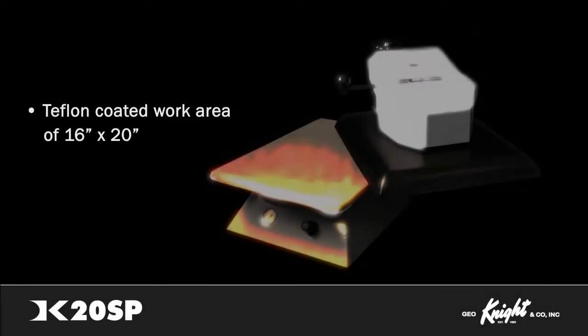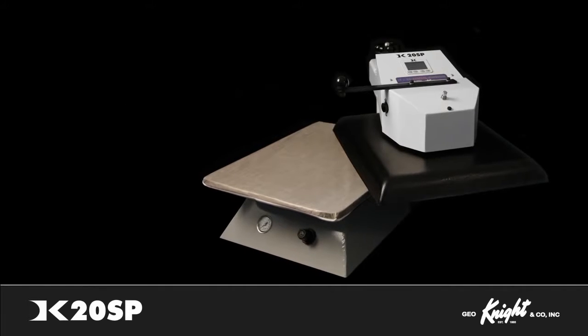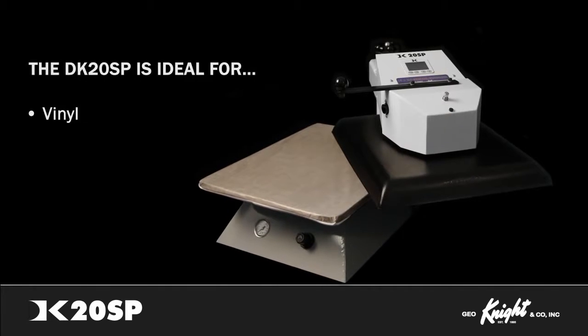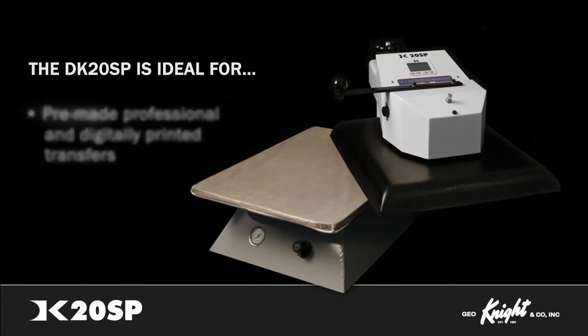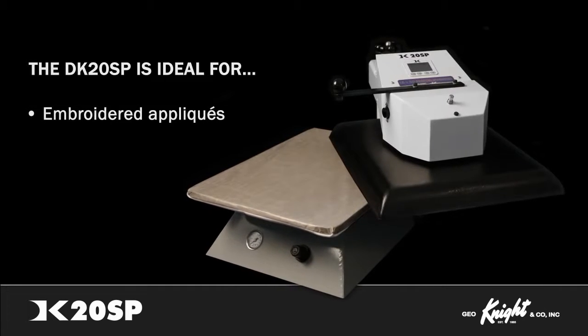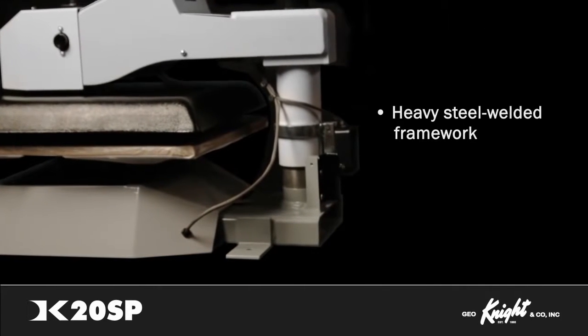With the work area totaling 16 by 20 inches and a Teflon-coated heat platen, the DK20SP is an ideal press for vinyl, dye sublimation, pre-made professional and digitally printed transfers, crystals, embroidered appliques, and all other types of heat transfer methods on the market. With its heavy steel welded framework,